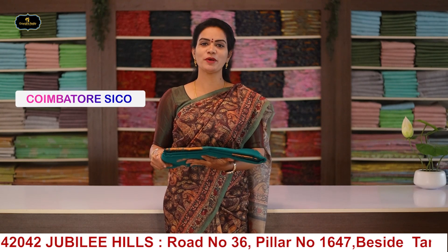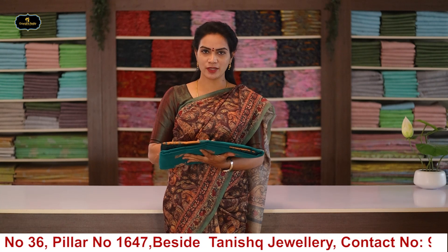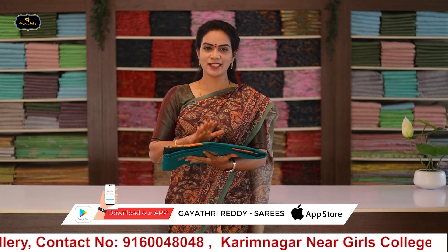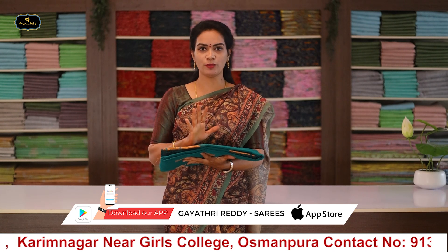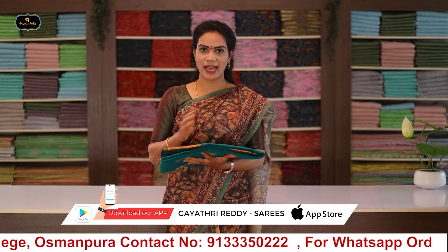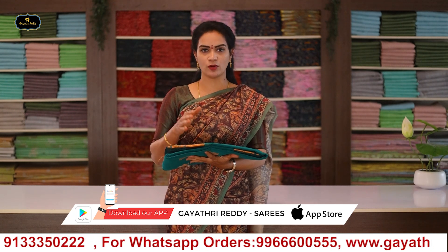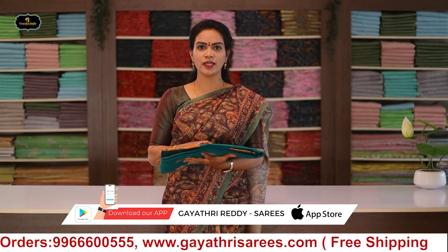The next variety in this episode is Coimbatur Seiko Sarees. Coimbatur Seiko Sarees quality - the fabric is Coimbatur Seiko, a cotton variety. This comfortable cotton fabric is great for everyday wear.